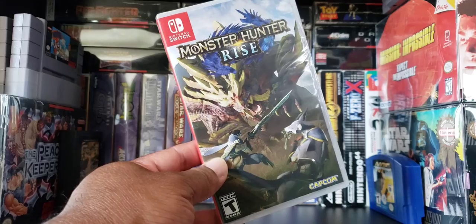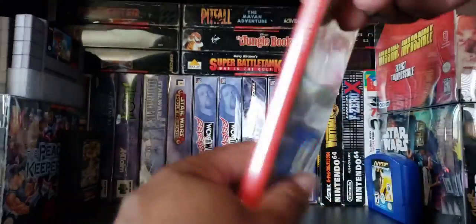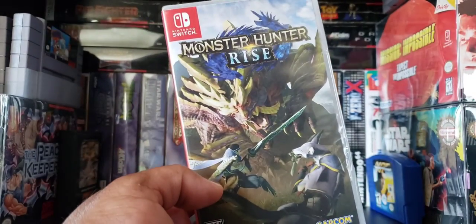Check it out! Monster Hunter Rise for the Switch — just picked this bad boy up today. Alright, let's do it.